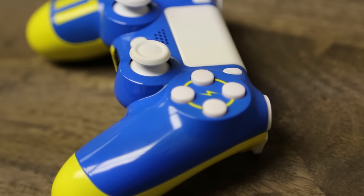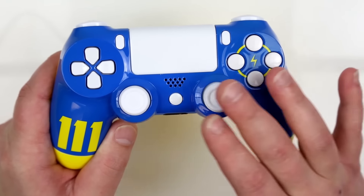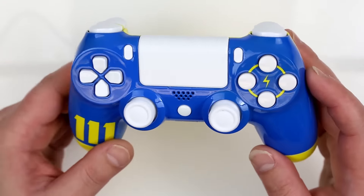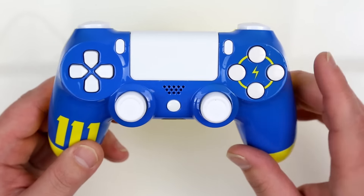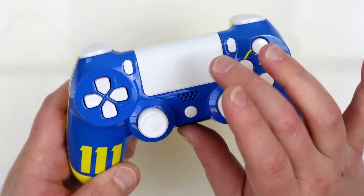I chose to build this controller up specifically for this video and selected everything to be white. I thought that would create a nice contrast and still look very classy as well, with the white thumbsticks, the solid white X, circle, square, and triangles, the d-pad, and touchpad.